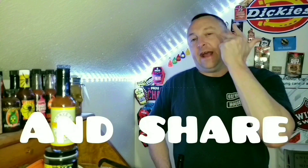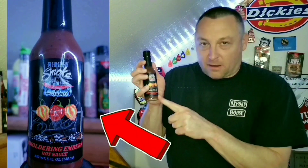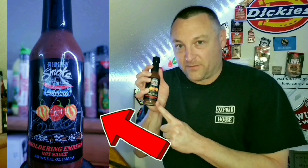Leave a comment in the video, leave a like, and share this video for your chance to win the same bottle I tried in my last hot sauce review.